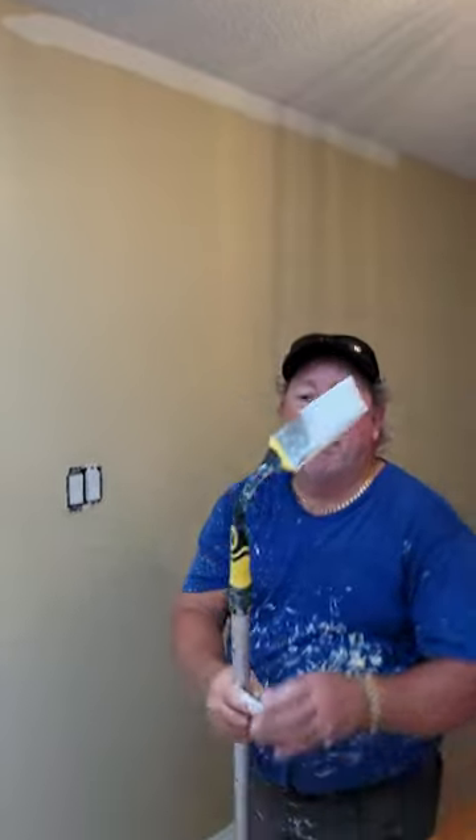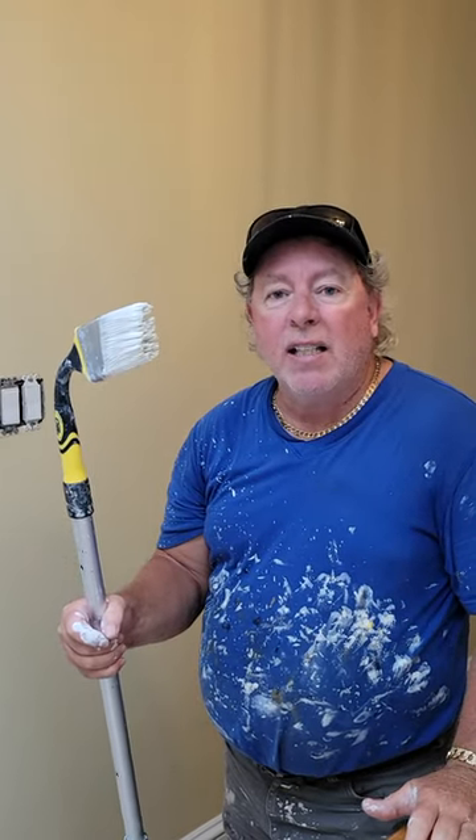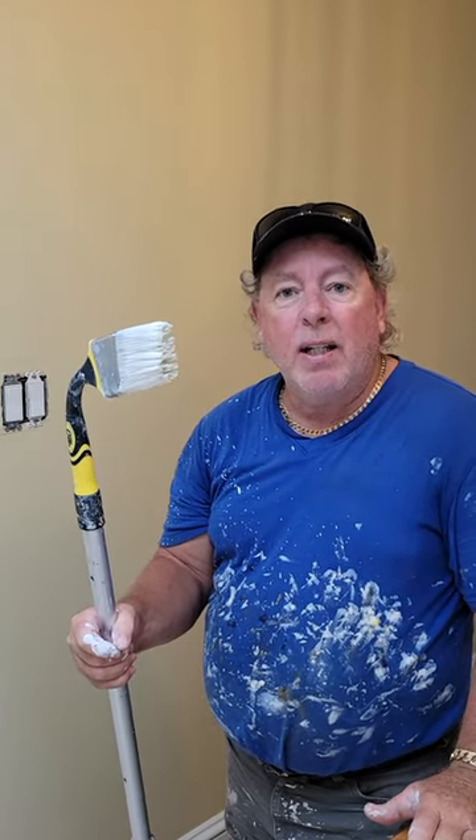This is the gooseneck flexible paintbrush by Richards. I recommend all DIYers and painters go out and get this brush — it's quick, it's fast, and you will save time and money.